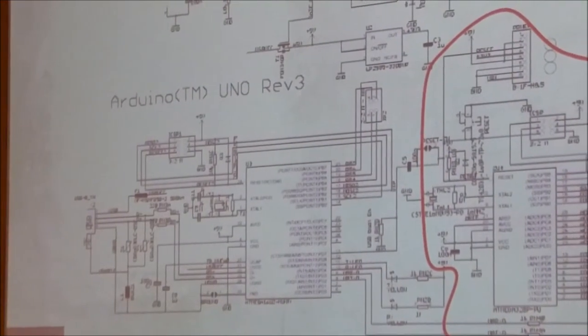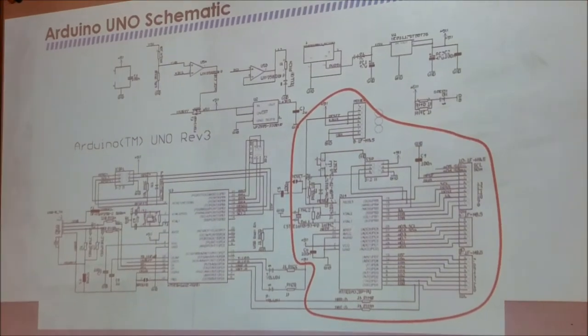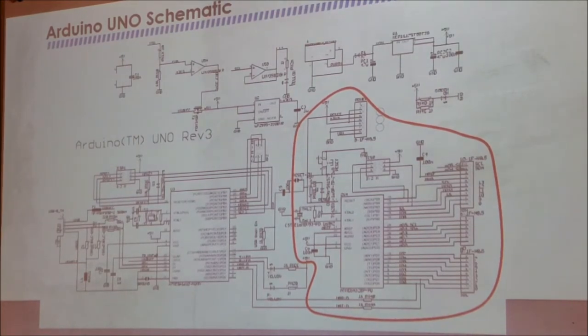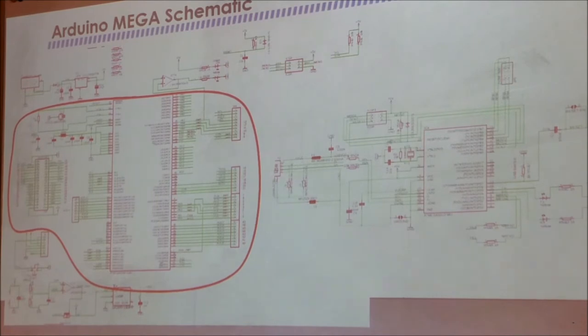Here's the circuit board for the Uno. There are a lot of parts on that big board, but the only thing you're really interested in is what's inside the red circle — the microprocessor and its connections to the outside world. The large blob on the left is the USB interface, and power supply is on top. For the Mega, same thing — a large USB circuit on the right, power supplies around the outside, and the processor in the center with nothing but connectors. In that case it's actually a two-page schematic.